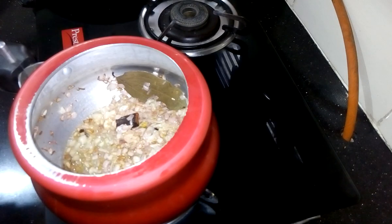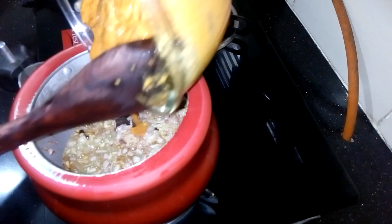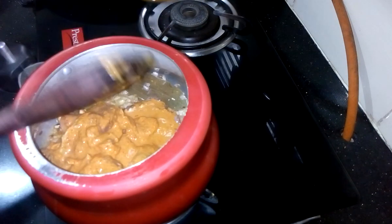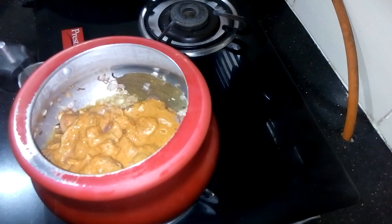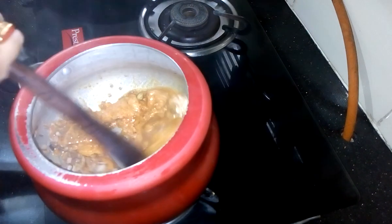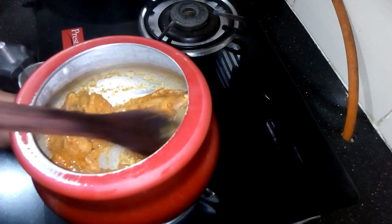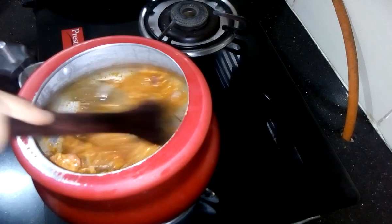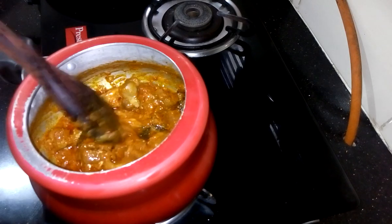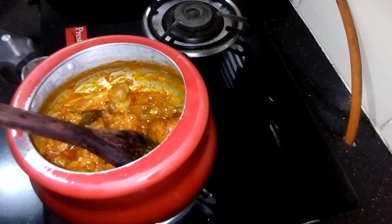After two minutes, as you can see, the onion has started changing color. Now I have to add the marinated mutton and nicely mix it for two minutes on high flame. After two minutes the oil has started coming out from the mutton.